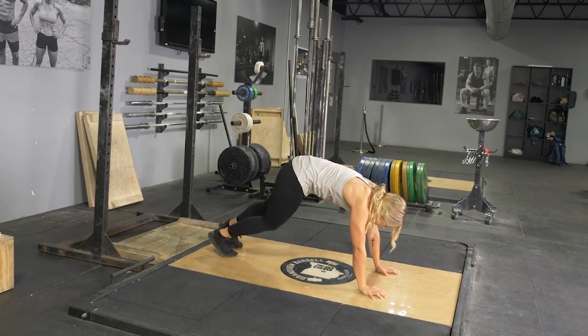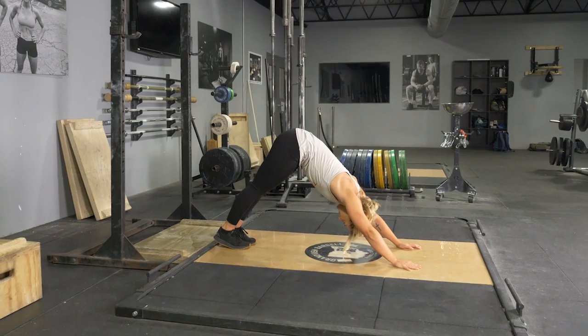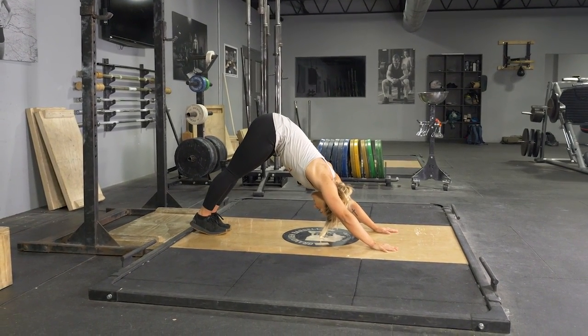To complete the downward dog movement, begin standing in an upright position. Lean down, placing your hands on the floor and your feet on the floor roughly four feet apart, depending on your height.